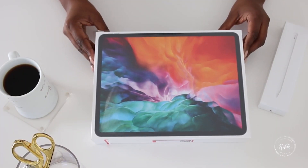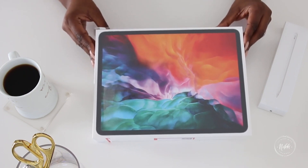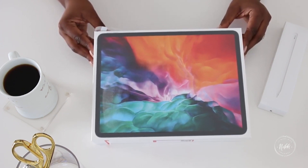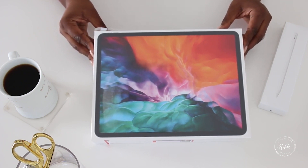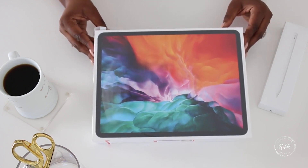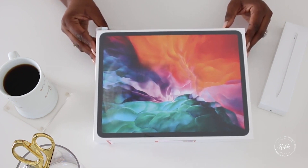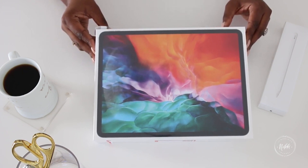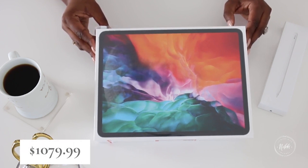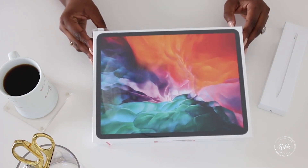Let's get into the unboxing. This is the iPad Pro — it's a 12.9 inch iPad Pro, the latest model. I have the one with 128 gigabytes. I didn't feel like I needed a ton because I had a specific use for it. I have my MacBook that I use most of the time, but I really wanted to use this as my digital planner. It ran right at, total with tax, $1,079.99. The retail price was $999, and I got it in space gray.